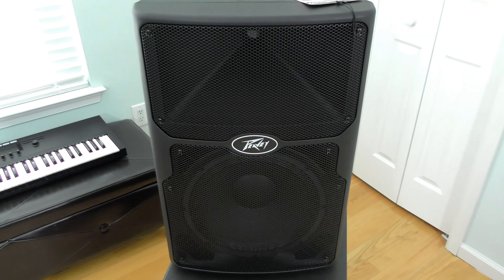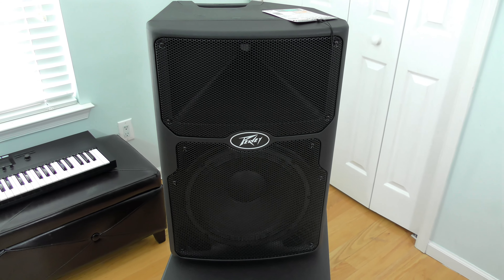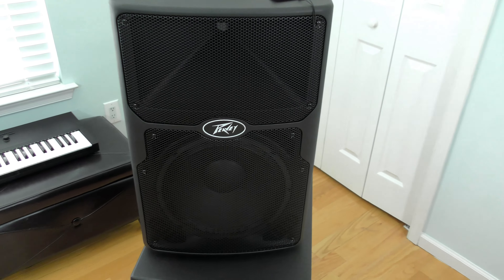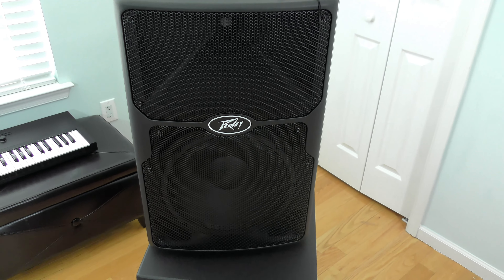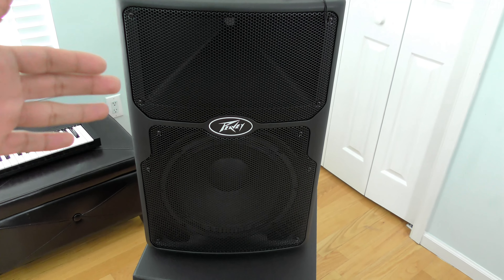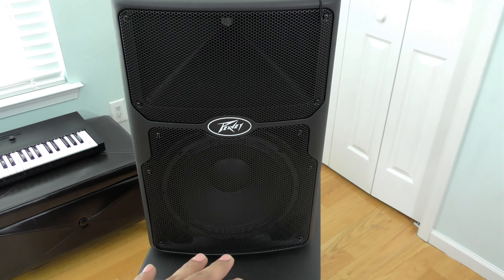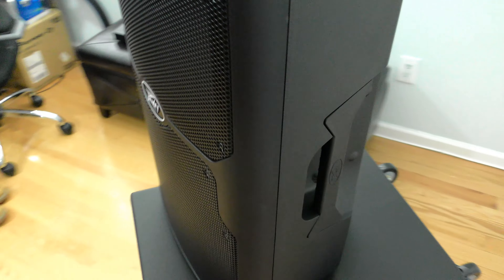First up, a quick look at the PV XP 12 DSP edition. These come in a 10-inch configuration, this 12-inch configuration as you see here, and a 15-inch woofer configuration as well. As you can see, the woofers are on the bottom, on the top you have your mids and highs with the dome, and at the bottom you have front-facing bass ports so that way you can put this next to a wall without any issues with your bass ports.